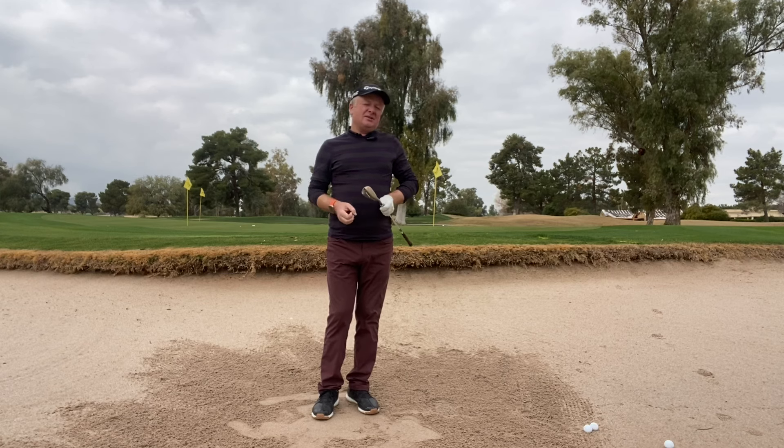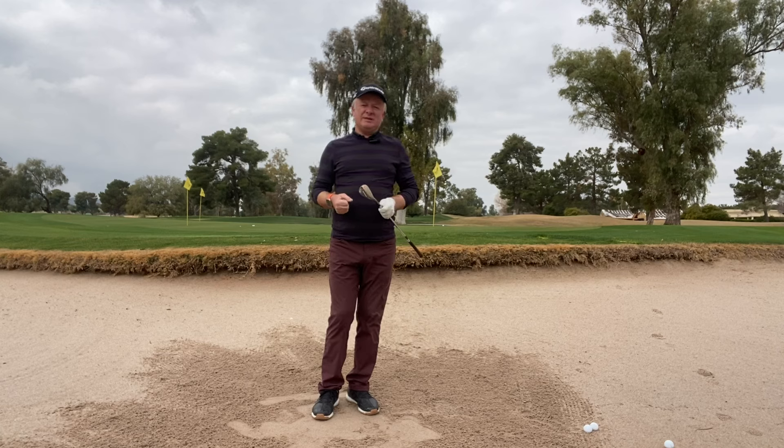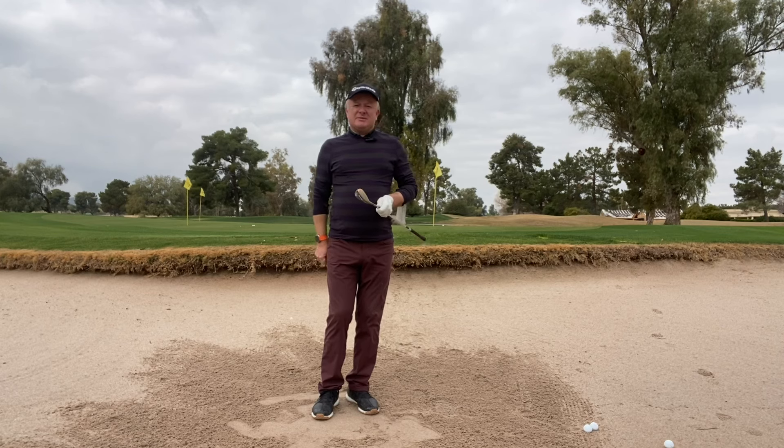So if you stick to those basic simple rules, I guarantee you'll get out of a bunker, create a little bit more height, and get a little bit more stopping power — that's going to be a lot easier for you. Thanks for checking out this video, and make sure you subscribe to my channel where you can see other videos on how to deal with certain shots as well as different swing concepts.